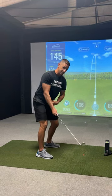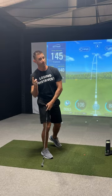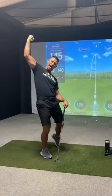So here's a little tip: initiate with the belt buckle on the backswing, initiate with the belt buckle on the downswing. Give it a try — super simple, not always easy.